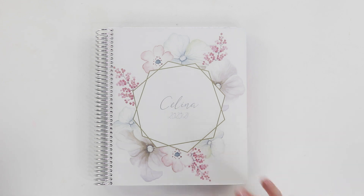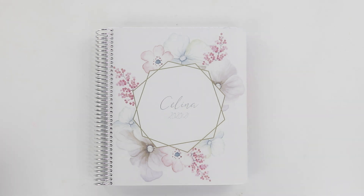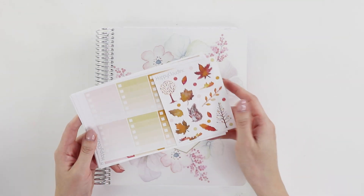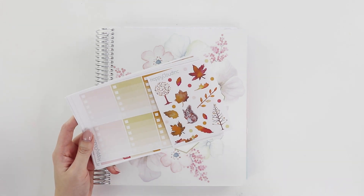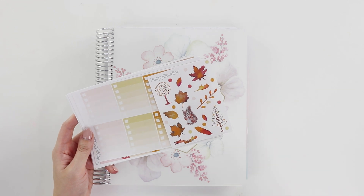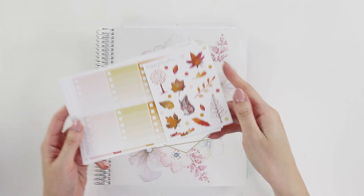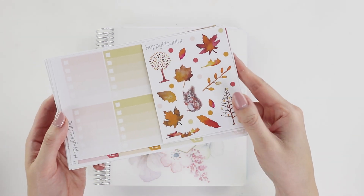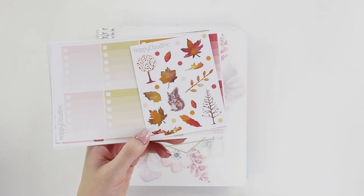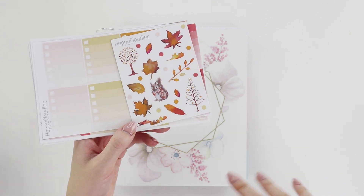This is also featuring a brand new kit I just released in my sticker shop — check the link below, my store is called Happy Cloud Ink. It's an autumn/fall kit; I've had the digital files for probably a year or two and finally got around to putting them into a kit. All the watercolors were created by Violet, the artist behind a lot of Happy Cloud Ink's creations, who also runs her own stores — links below.